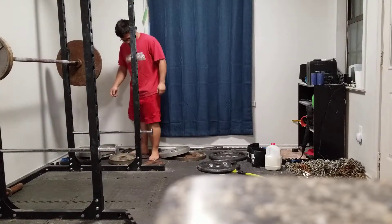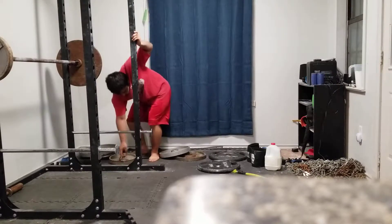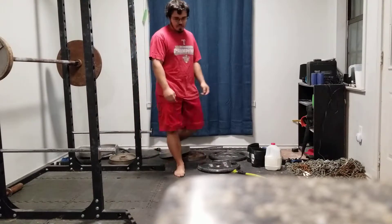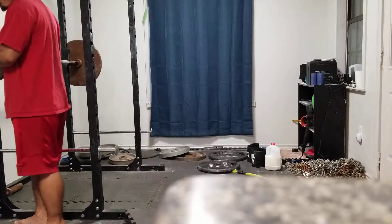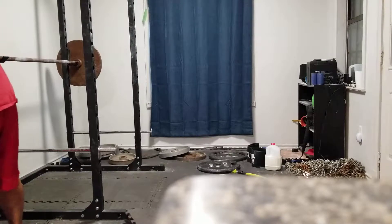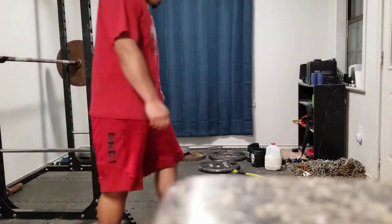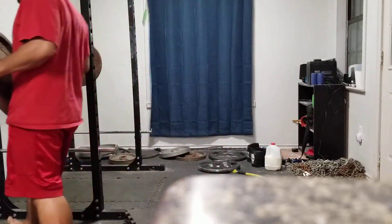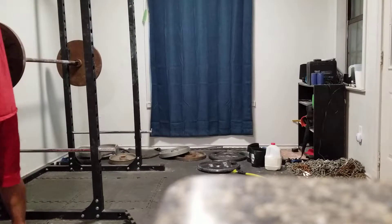Now I'll put on 160. This will be the biggest jump — a 60-pound jump. I would have liked 150 but I don't have my five-pound plates. Yeah, I just got off work too, so it's not like my strength is at peak right now anyway.